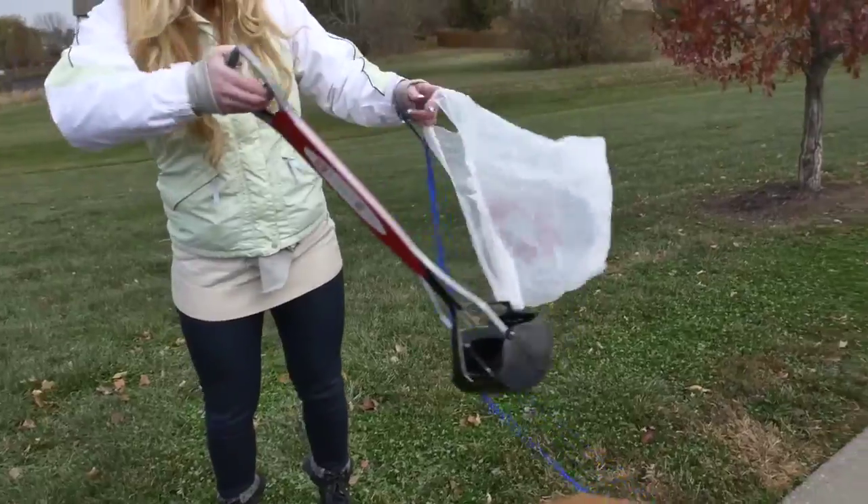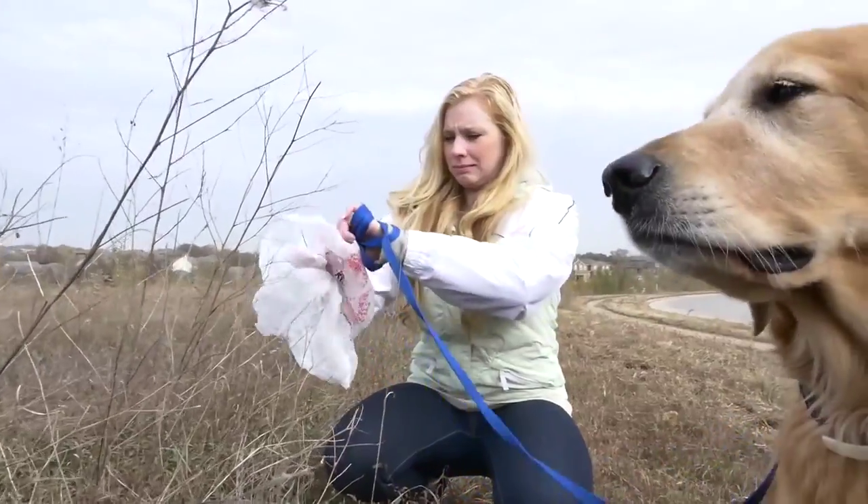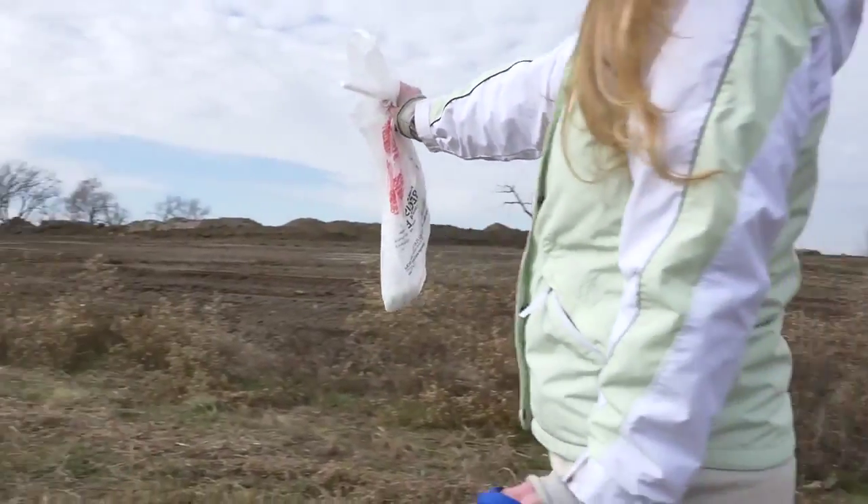Carrying a large pooper scooper can be a total pain. But without a scooper, you have the frustrating and gross hand-in-the-bag technique. Then you get to carry it.